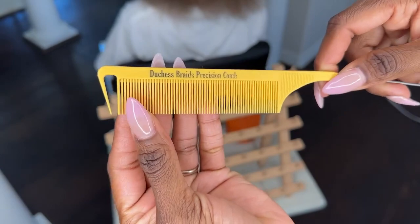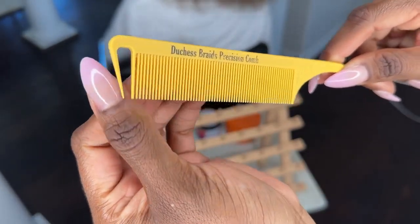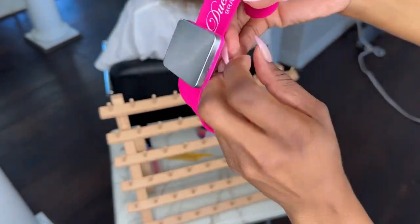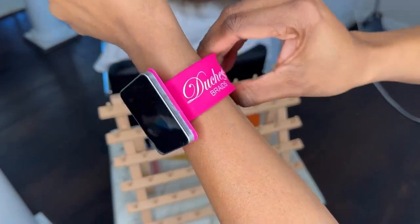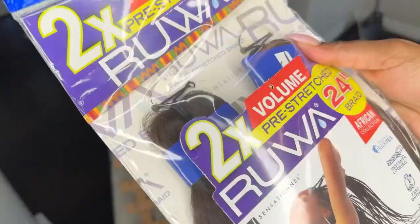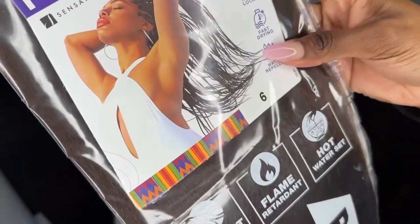My edge control for the edges, my precision comb — which I go extra hard for because this is the reason for my parts, hands down. The next thing I use is my braid band, and I hate dipping my fingers into the jam constantly or taking away time from it, so that helps tremendously. The next thing I use is the Rua hair. I love this hair — it's soft and it comes in a number six.